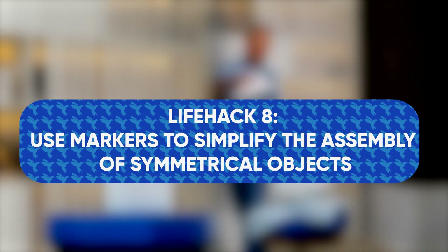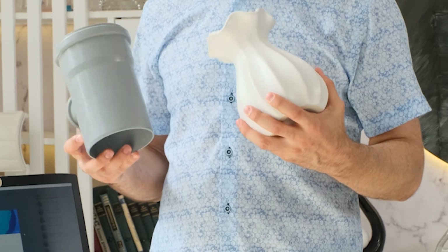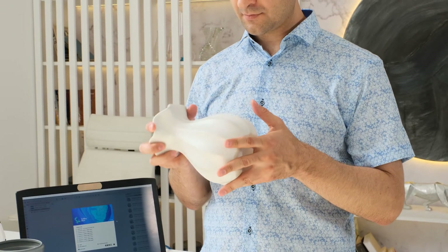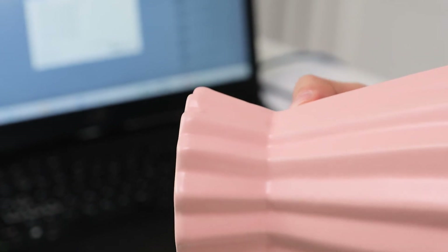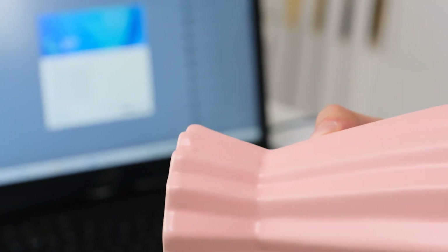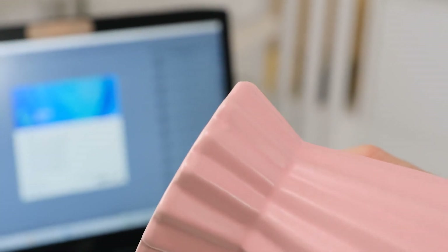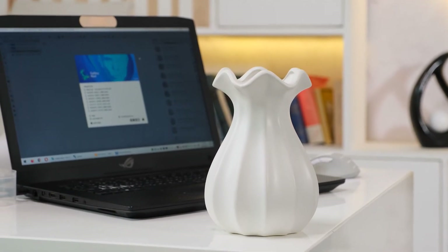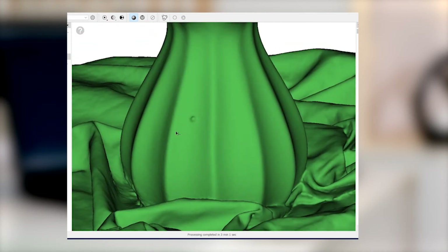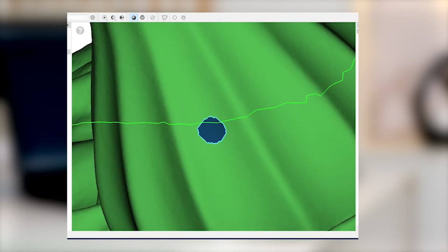Life hack number eight: use markers to simplify the assembly of symmetrical objects. If the object is almost perfectly symmetrical, it may be difficult to merge the individual scans after post-processing since they may contain similar or repetitive elements. Inspect the object before scanning for minor manufacturing defects such as seams, splices, or dents — this will help you orient the scans correctly when assembling the model. If you have no such elements, add reference points yourself. You can use small stickers, plasticine or even chewing gum, placed where they will be visible in all scans. Once the scans are combined, you can easily remove these markers from both the object and the model.